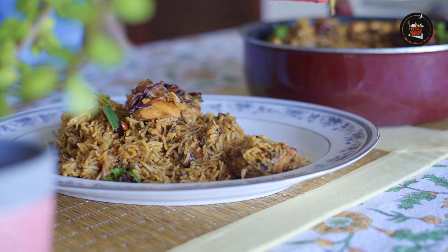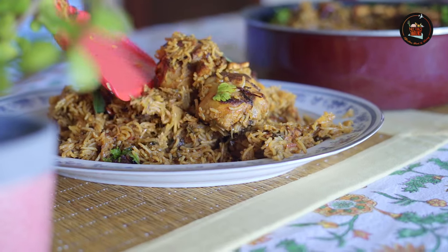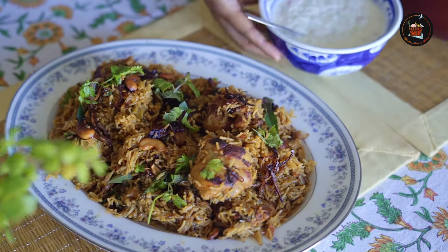Our wonderful chicken biryani is ready. I've tasted a little bit and it's totally yum and worth it. Thank you Manju for sharing this wonderful recipe with us — we love you for this. We are going to have this delicious biryani and do some chit chat, so you guys stay tuned.